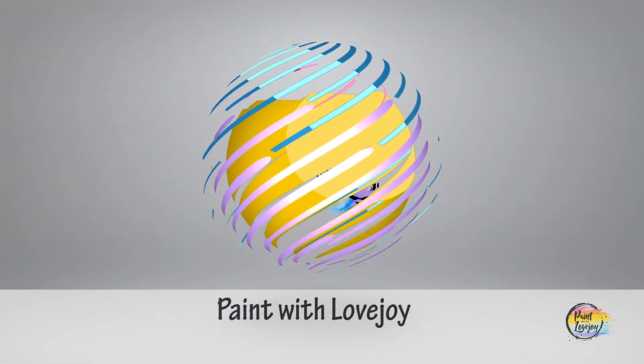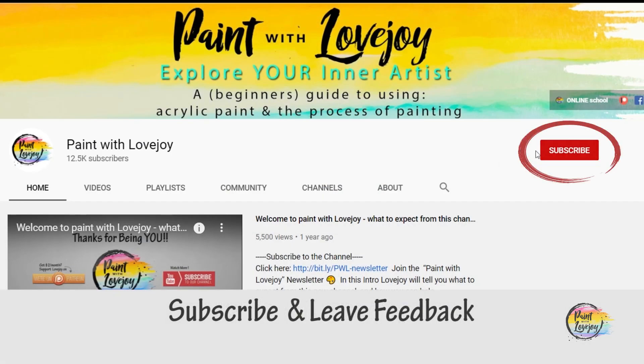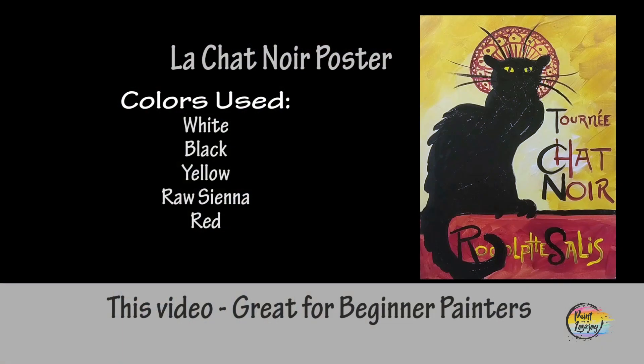Hey guys, welcome to my studio. This is Paint with Lovejoy — thanks so much for joining me. If this is your first time here, please subscribe to the channel and check out the other videos. If you're here for a second, third, or fourth time, thank you so much for coming back and getting creative.